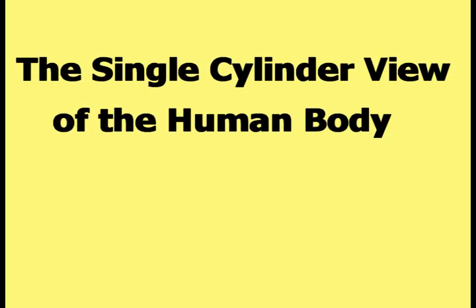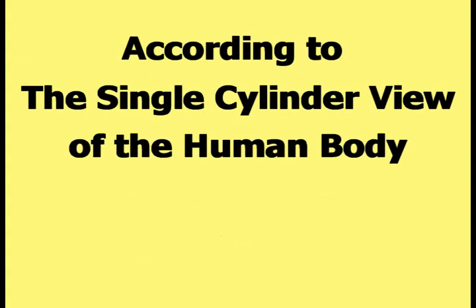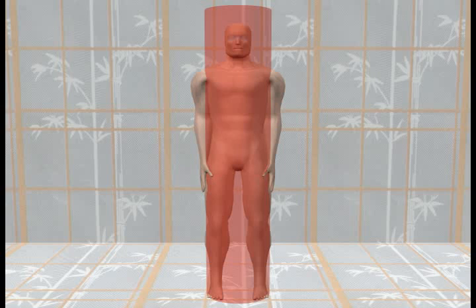The single cylinder view of the human body is one of the theoretical models of the human body developed for HAPI theory. According to the single cylinder view of the human body, the human body can be treated as a large cylinder centered on the human body, as shown in this picture.